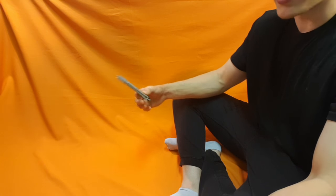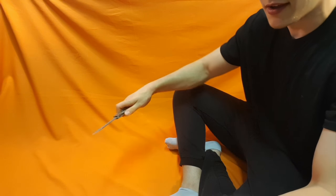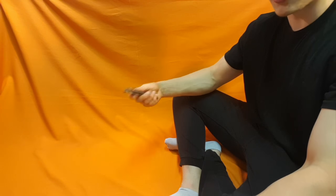Okay, friends. Today's tutorial is on the helix. Here it is — that's the move. That's real fast. I'll do it like a slow motion, fast motion one. That's it. Here is a slow-mo.